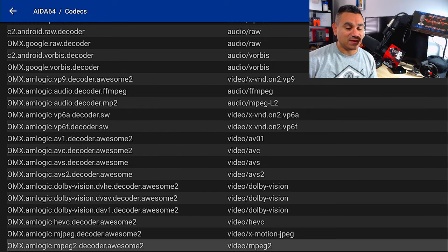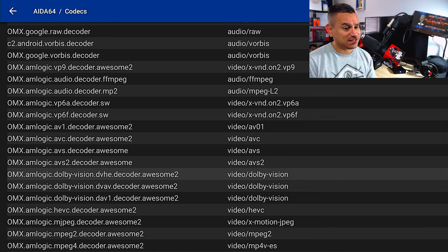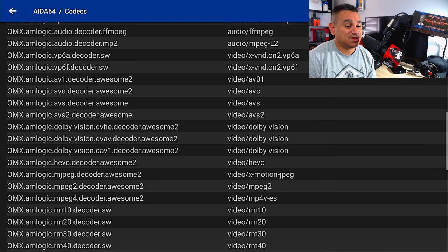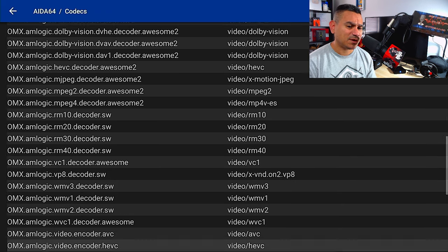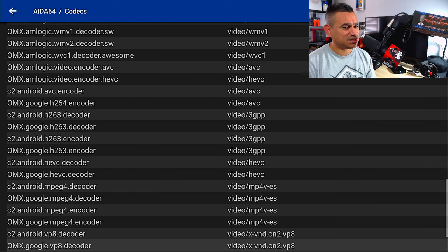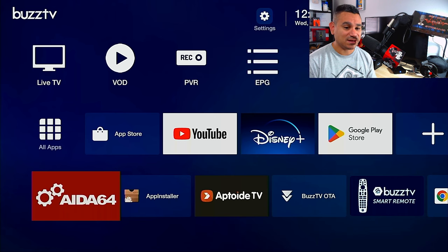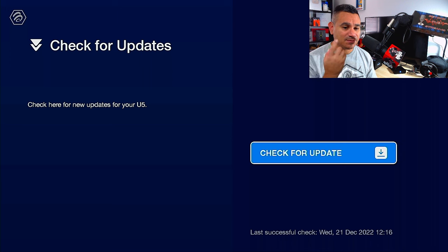For codecs — on the audio side you have C2 OMX decoder and encoder, LATM, 3GPP, AMR, FLAC, ALAC, MPEG, Opus, RAW, and Vorbis. On the video side you have VP8, VP9, VP6, Dolby Vision (DVHE, DVAV, DAV1), AV1, and all the Amlogic decoders — HEVC, H.263, H.264, 3GPP, MP4, and more.